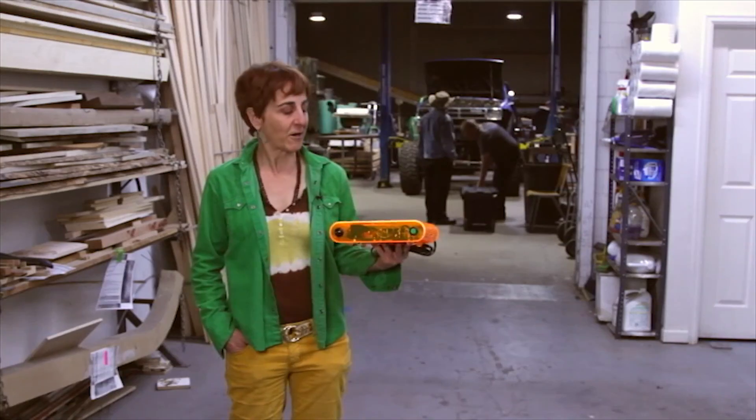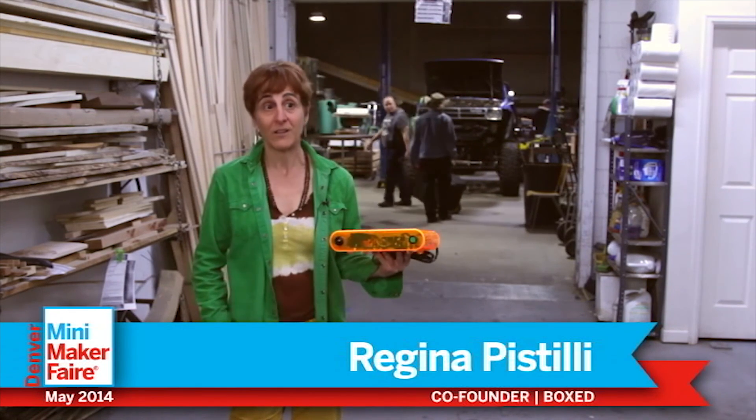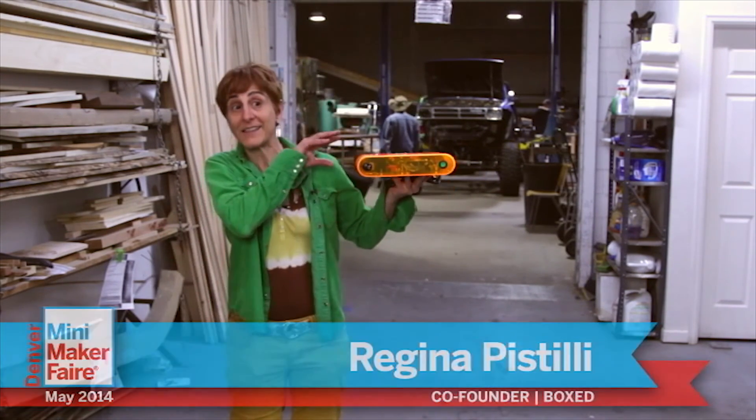My name is Regina Pastille and I'm a co-founder of Boxed Kit Amps. We're in Boulder, Colorado and we make kits so that you can build really cool sound amplifiers like this one.